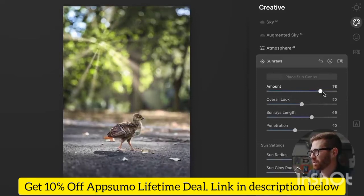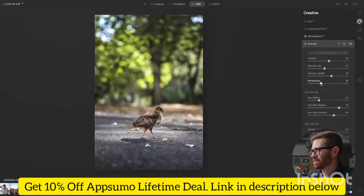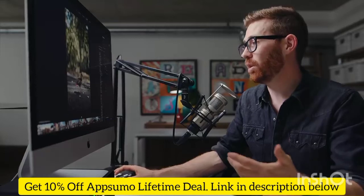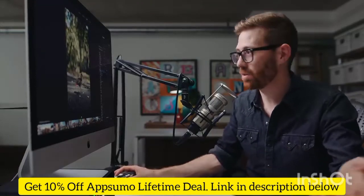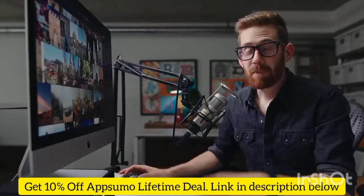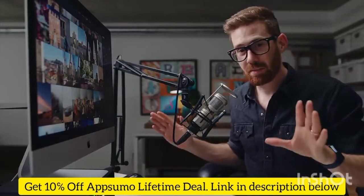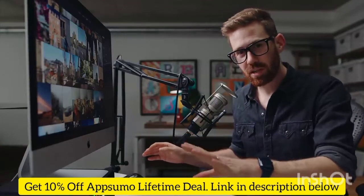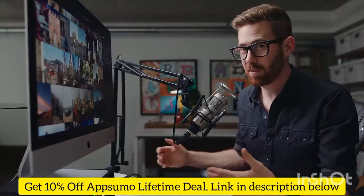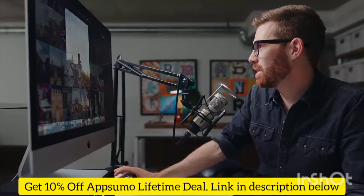Adding Sunrays here looks like it's actually coming through the tree and lighting the subject — I can turn it up and down. Under Moods, you can load in LUTs which you might have purchased externally, but there's a whole bunch that come with Luminar AI already, so you can apply a built-in filter and keep it subtle with a little more contrast. Keep in mind this is a beta version, so things will change by the time Luminar AI launches — especially in terms of performance.